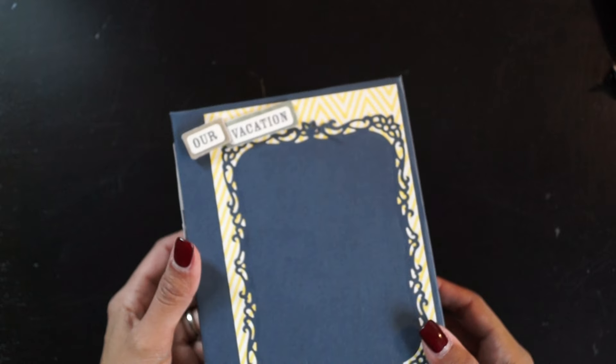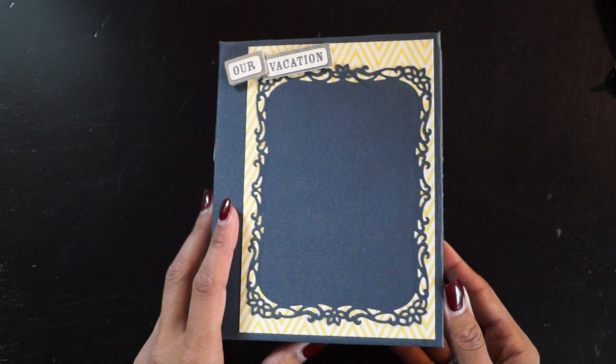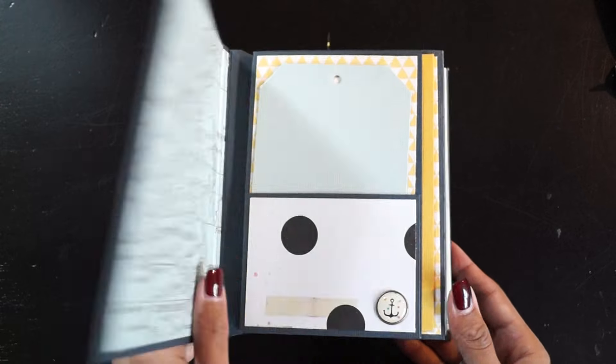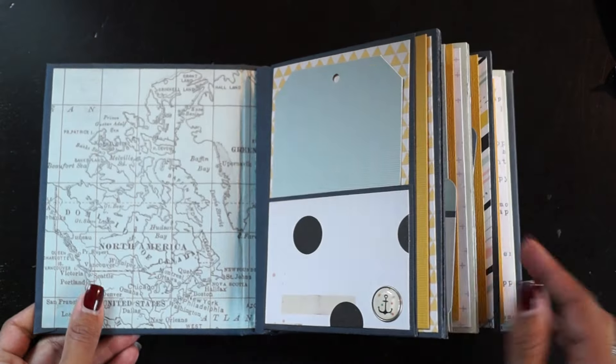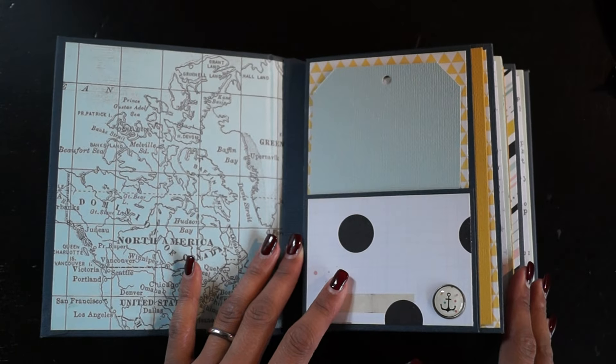The album is six and a half by four and a half inches, and the pages are six and a quarter by four and a half inches. The album has four pages and lots of tags for all the fun pictures she took.